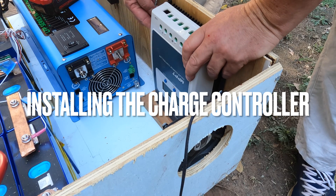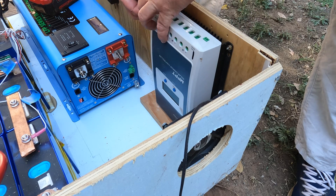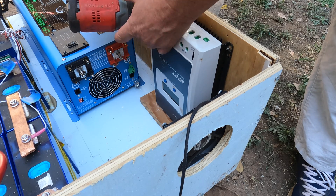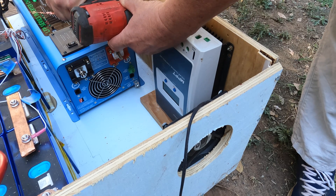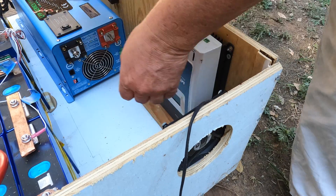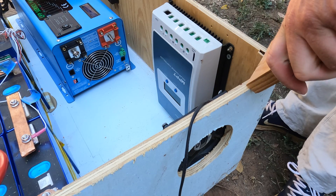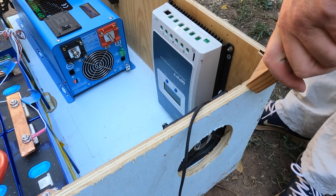The last major component to install is the charge controller. I'm installing it upside down because I won't be able to reach the wires otherwise — I've done this before on other charge controller installations. I might put a piece of wood underneath it so it's not flush with the bottom, allowing airflow underneath. Actually, I'll remove that piece of wood so there's airflow underneath it. And those are my major components: charge controller, inverter, batteries, and fans. Everything else is just wiring, bus bars, and fuses.